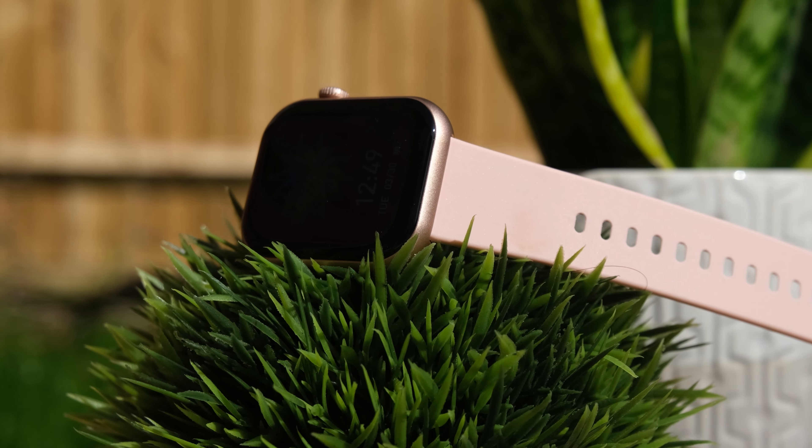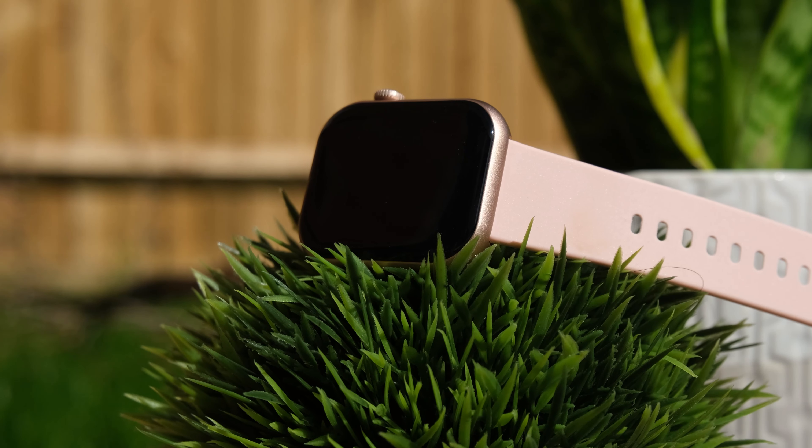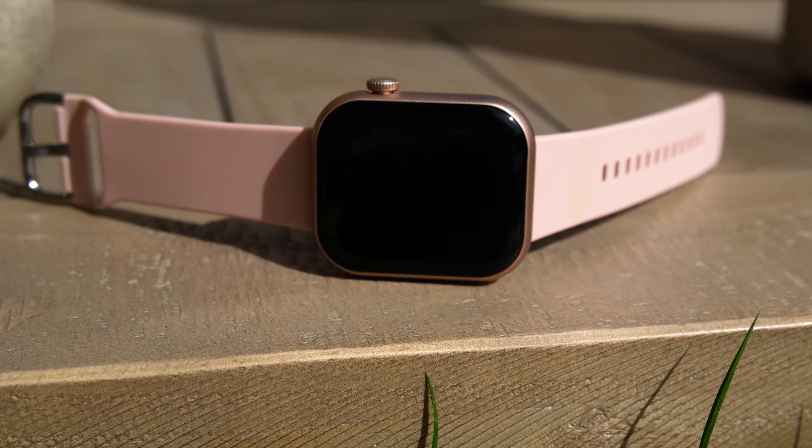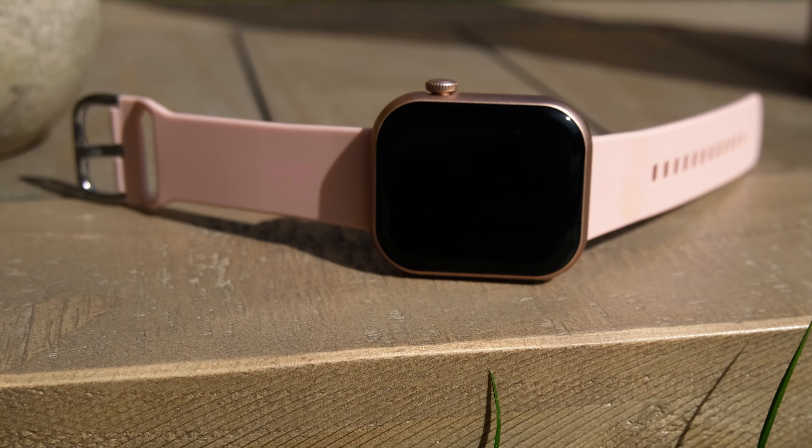I'm on a mission to find a budget smartwatch in 2021 that's actually good, and I think I might have actually found one. Today we're going to be reviewing and unboxing the Cubot C5 smartwatch. Let's check it out and see if it's still worth buying.